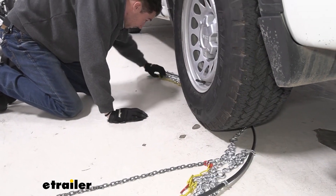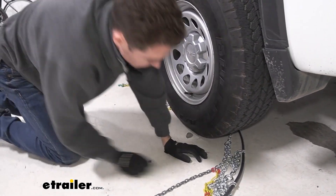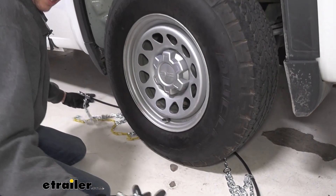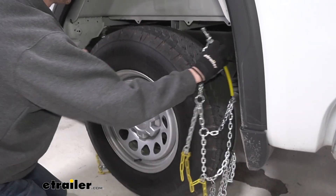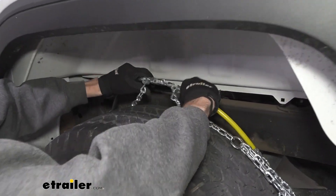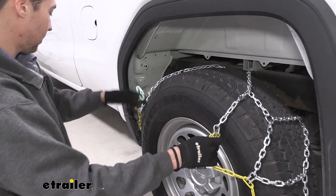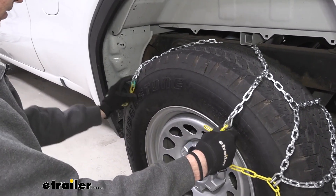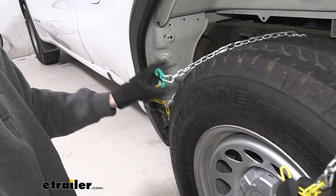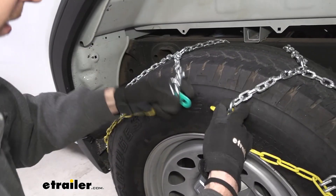We'll pull it through trying to get it as evenly spaced as possible, because that'll just help us make this first connection up top. We'll grab each side, come around and fit this right through there and it'll catch. After we make that connection in the back, just try to space things out as evenly as you can get it until you get to the point where you can connect this green hook here with this open yellow link on the other side.